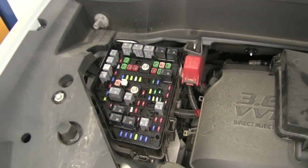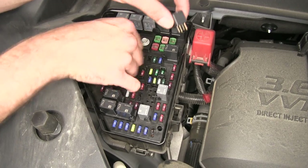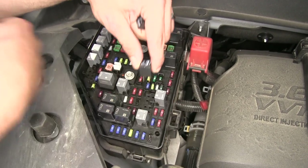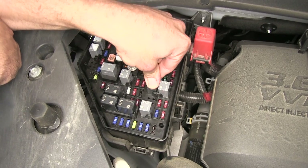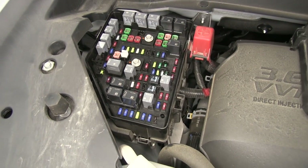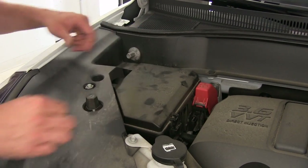Now we're ready to throw the relays in. We've got two positions for these: R16 and R15. The blades of these should be facing forward and back — you can see the flat sides are facing the driver and passenger side. Go ahead and get those both pushed into position. Throw our cover back on there and we should be ready to test it out — just align all three of those locking tabs and give it a good push down.